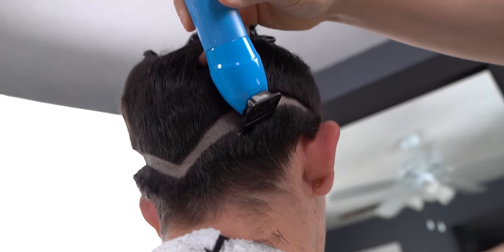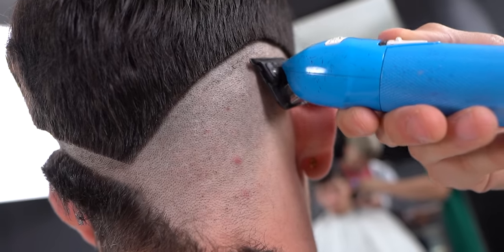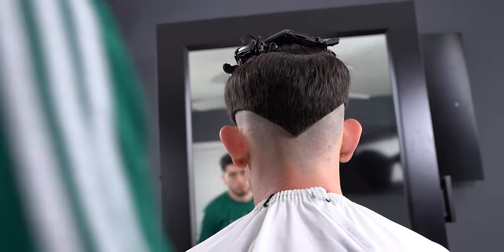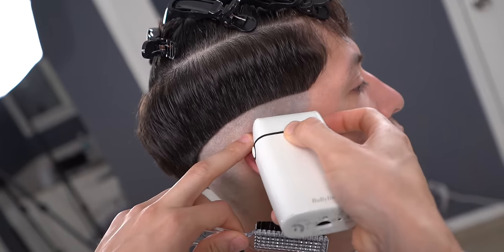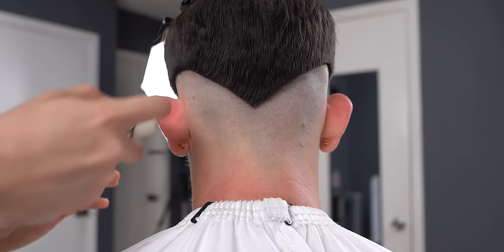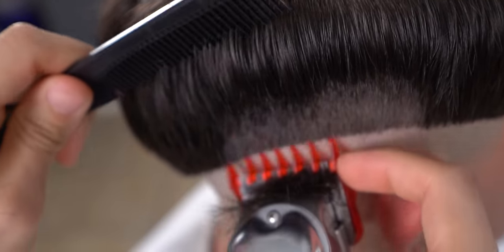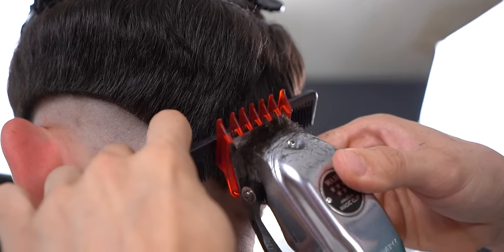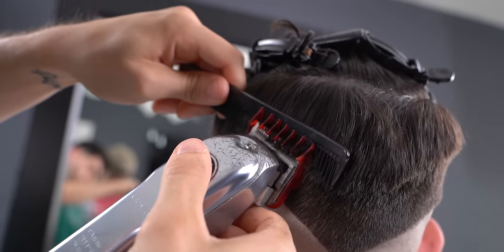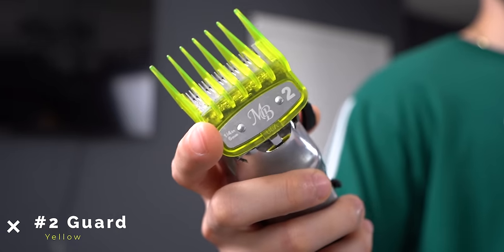Now just remove everything underneath for a cleaner look. Use your shaver to remove all the stubble left behind. Then using the one and a half open, create a full inch guideline.